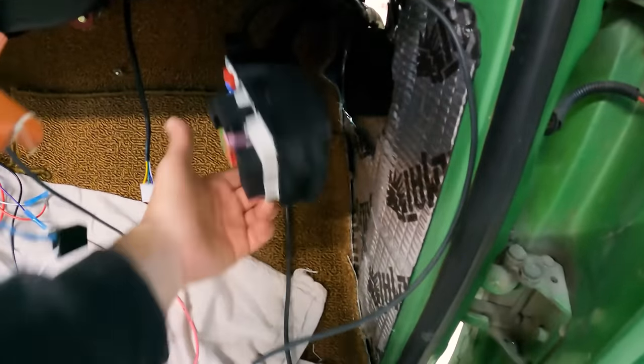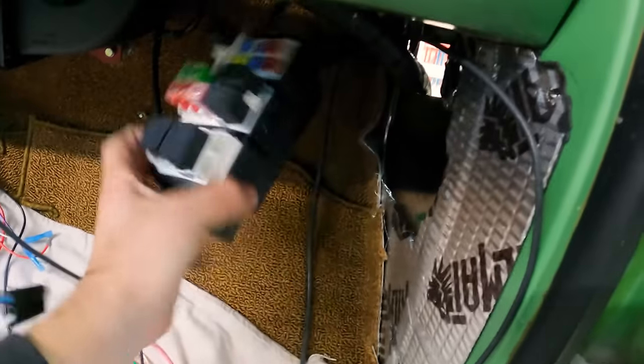This fuse panel is kind of hanging there. As much as I'd like to leave it like that — which looks really cool — we're going to make a nice bracket to tuck it up properly.